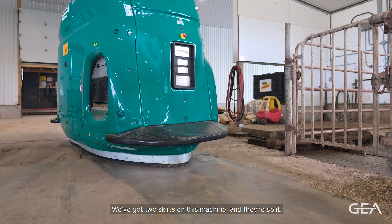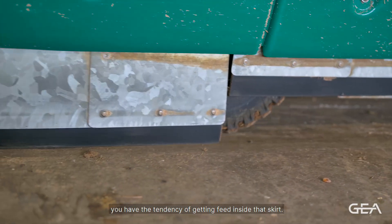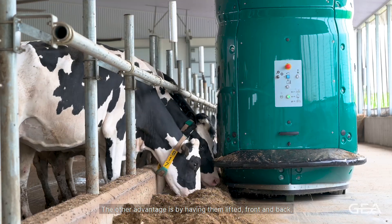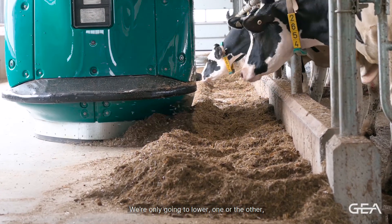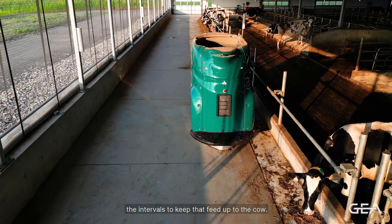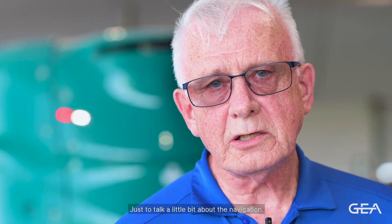There are two skirts on this machine — one on the front and one on the back — and they're split. The advantage is that anyone who's used a feed pusher knows feed tends to collect inside the skirt. With the split design, you can push feed forward without collecting residue behind, because the back skirt is lifted. You only lower one or the other when actually pushing feed. With four or six feedings a day, you're also pushing feed in between intervals to keep it up to the cow, making the feed pushing fully integrated with the mixer into one machine.